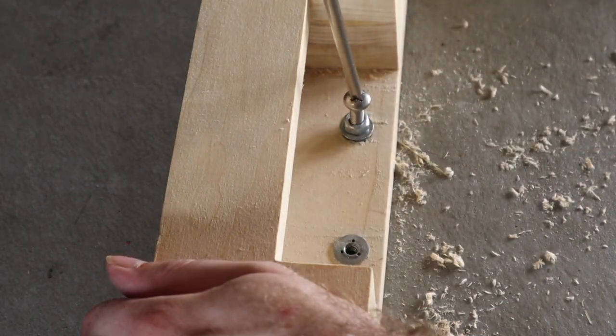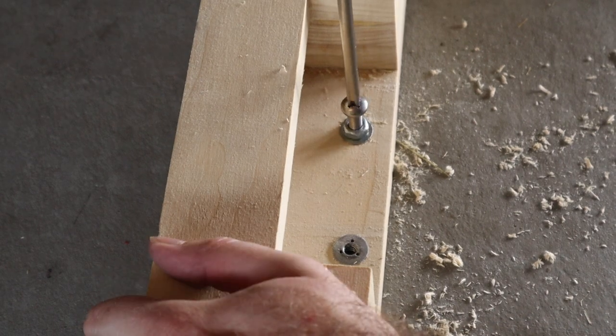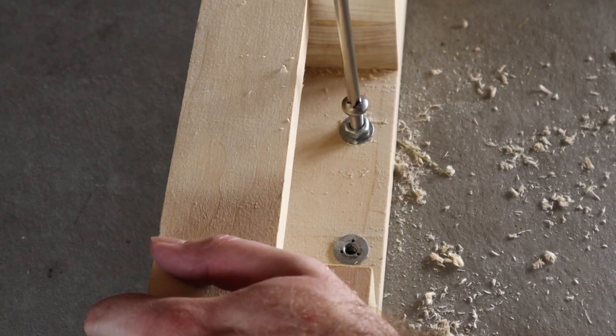I never found a special bit to install these, but using a short bolt with a nut on it worked really well for getting them put in.